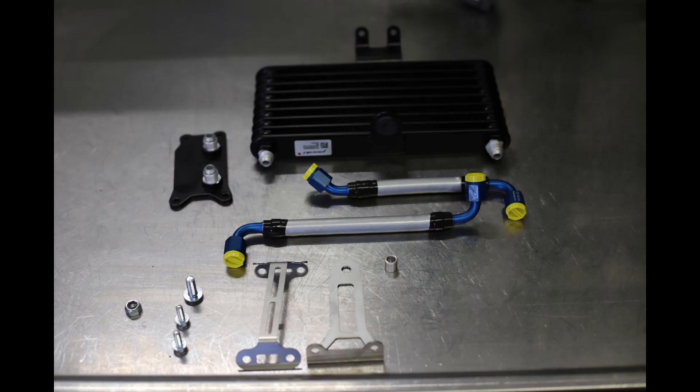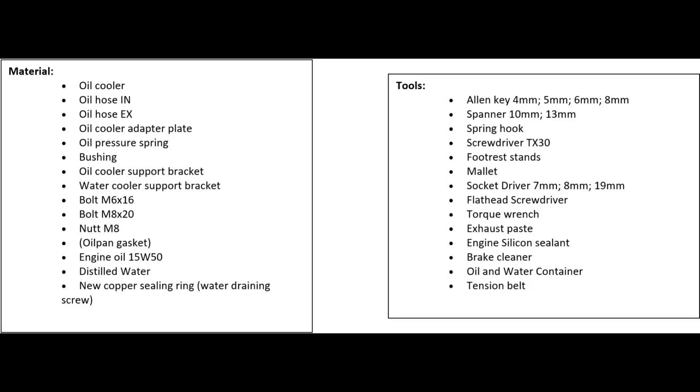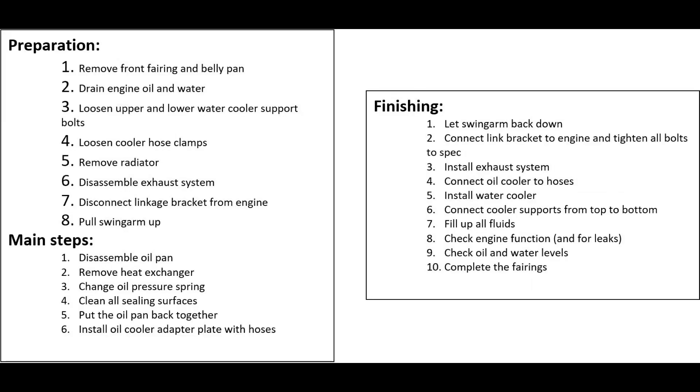Hello and welcome to the Kramer Motorcycles Aftermarket Oil Cooler Performance Upgrade. I'm going to be taking you through a step-by-step guide on how to fit the cooler system to your bike. Before we start, I'll put up two sheets: one with materials and tools required, and a second sheet for the preparation, main steps, and finishing steps. It's a good idea to screenshot these or print them out.